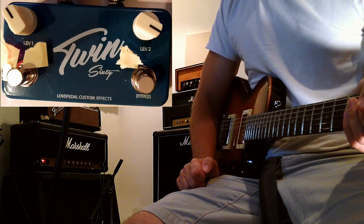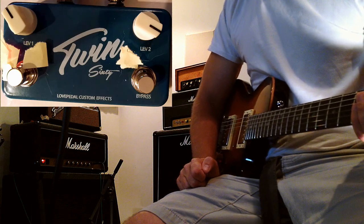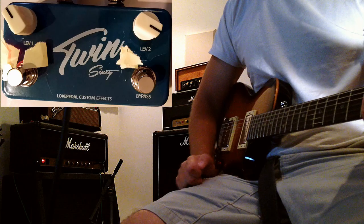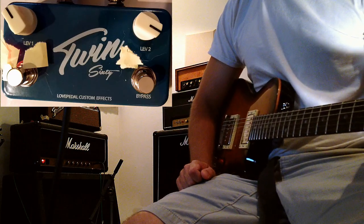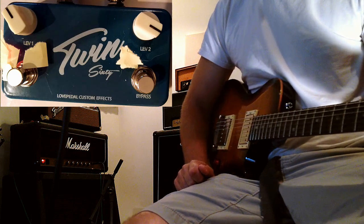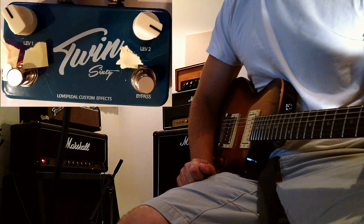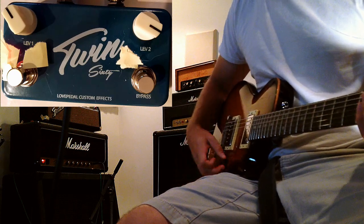I've got one set fairly low, one set fairly high. Today I'm going to be playing my SE single cut PRS, loaded up with some Gibson 57 pickups, and playing through a vintage JCM 800 Marshall 2203. So here's a good look at the dry signal.